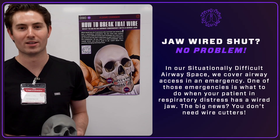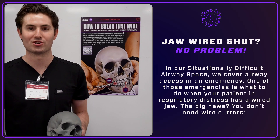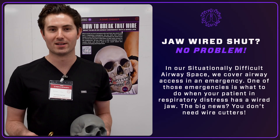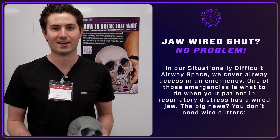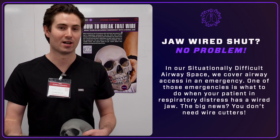Hey, how's it going? I'm John, I'm one of the oral surgery intern residents. I'm here in the jaw-wiring and situationally difficult airway section. I'm here to teach the ED residents and attendings how to properly take people out of maxillomandibular fixation if their jaws are wired shut.